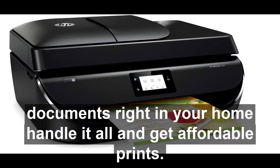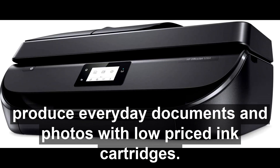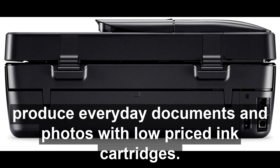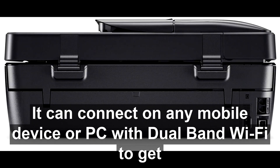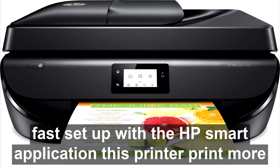Handle it all and get affordable prints. You can set up, connect, and print right from your mobile device, and produce everyday documents and photos with low-priced ink cartridges. It can connect on any mobile device or PC with dual-band Wi-Fi to get fast setup with the HP Smart application.